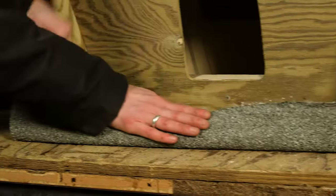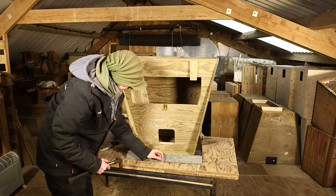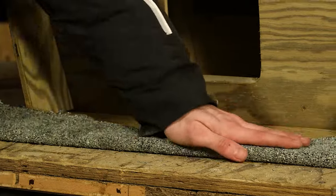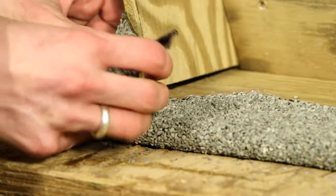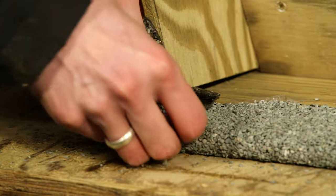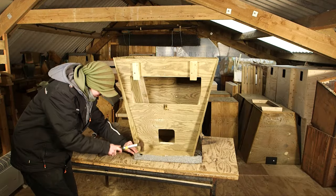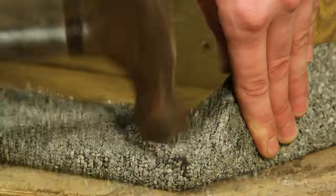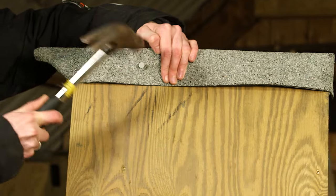Now turn the box over and fold the felt under the front edge, also fold it at the corners and secure with a clout nail. You can put one nail through each side, but only where there is a batten on the inside.